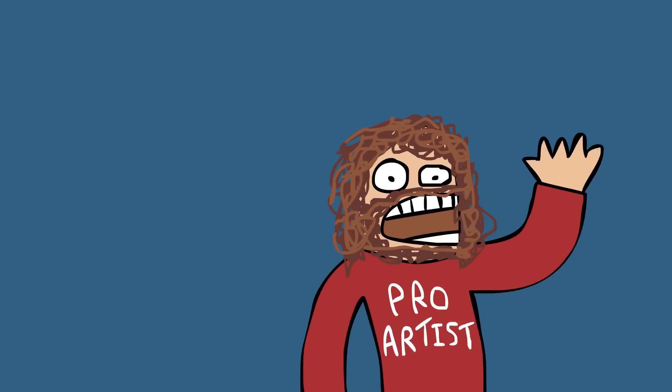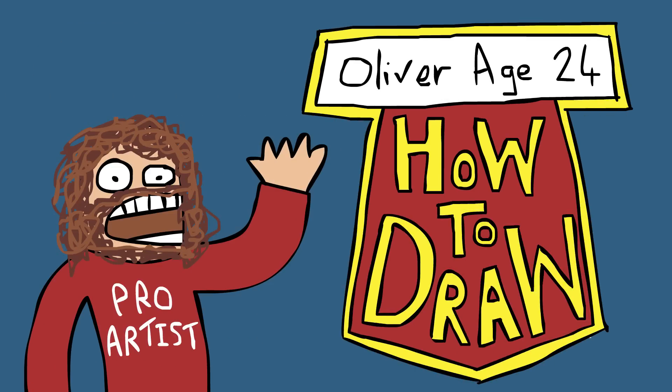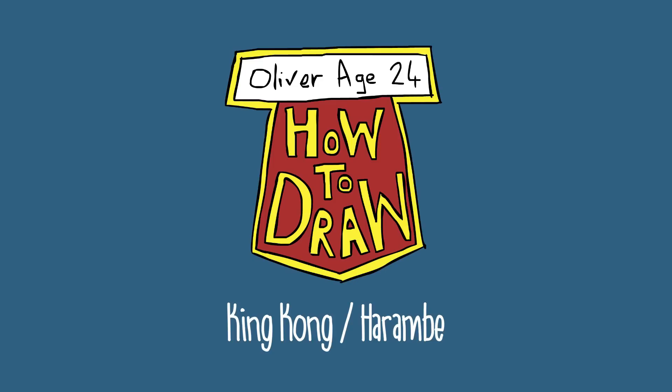Hi, I'm Oliver, age 24, and I will teach you how to draw. Today I'm going to be drawing the main character from a brand new film called King Kong, which is a documentary about the life and death of Harambe. Now, obviously, Harambe only died last year in the celebricide of 2016, so it seems a little bit poor taste to have made a film about him already. But hey, who am I to judge? Let's draw.